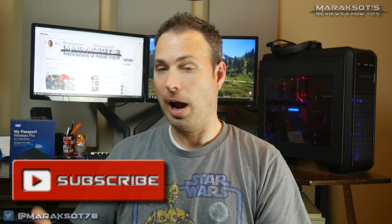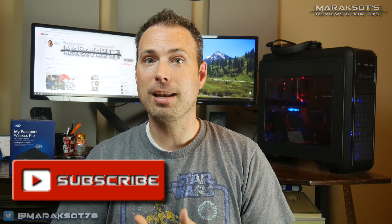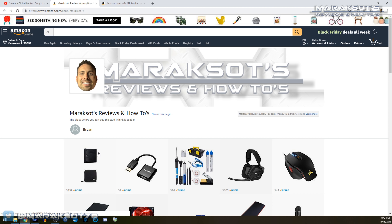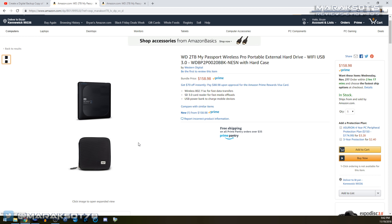Go ahead and like this video if you enjoyed it, comment down below if you have a question, and subscribe to my channel if you'd like to see more videos like this. If you happen to be interested in picking up a My Passport Wireless Pro, I've placed a link to my Amazon store in the video description where you can buy one of your very own. Thanks so much for watching — I hope you have yourself a wonderful day and I look forward to hanging out with you again in my next video!